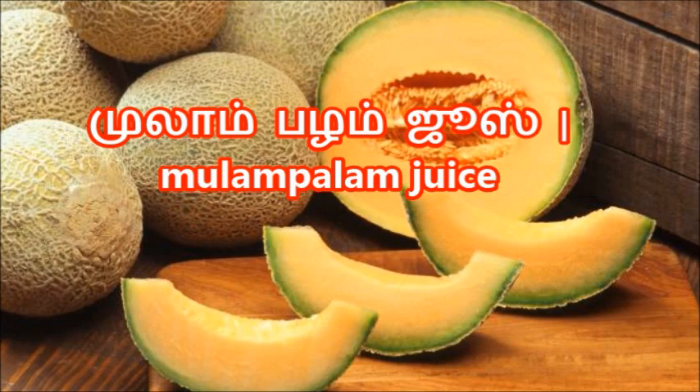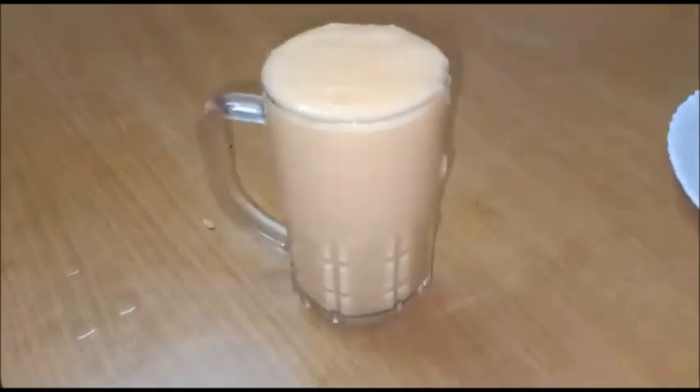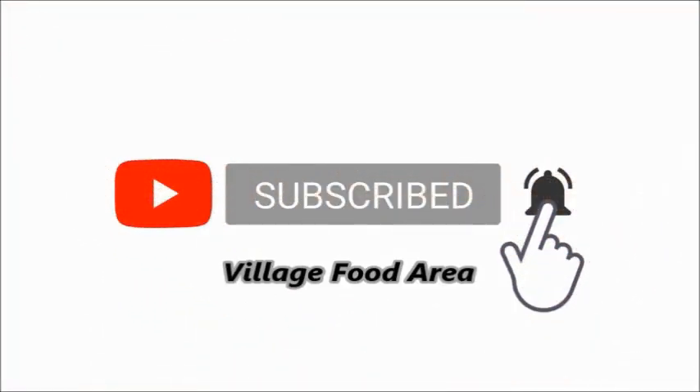Welcome to Village Food Area. Let's see how the muskmelon juice is done. Please check the channel and press the notification button.